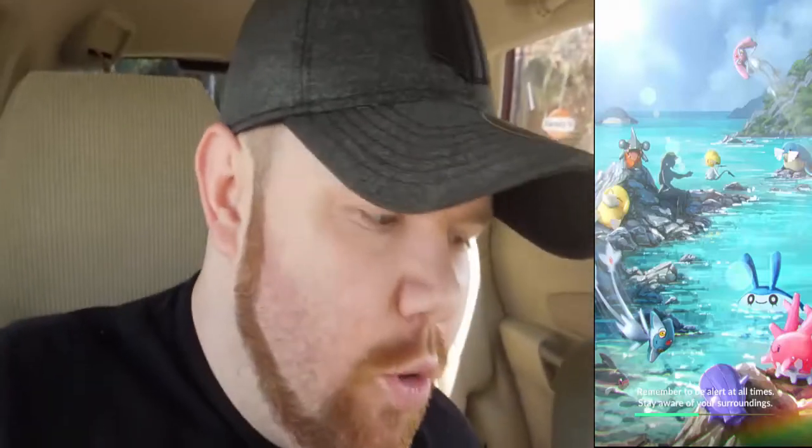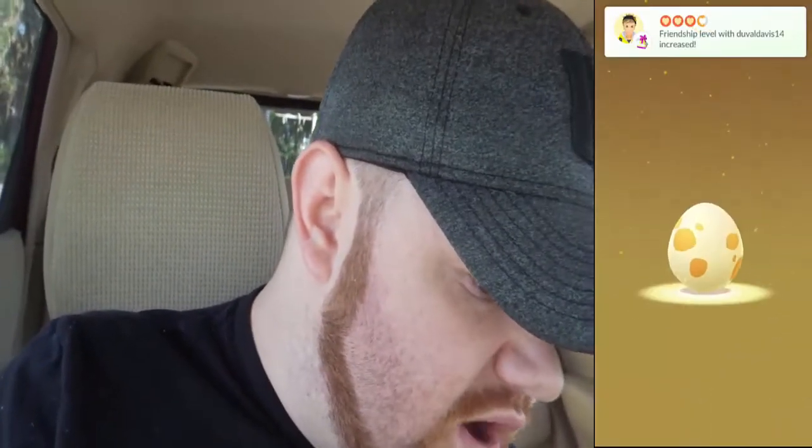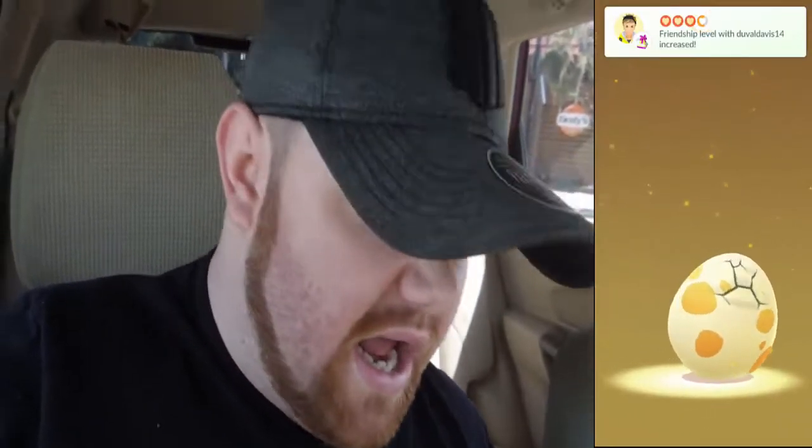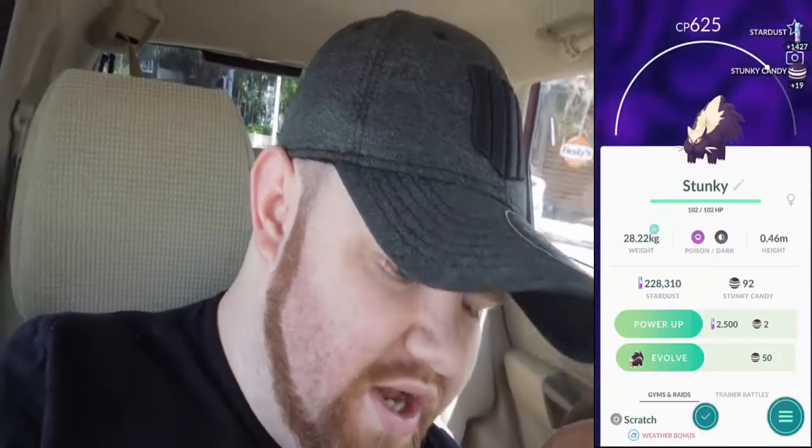All righty! So we're here a little bit late — about 10 minutes late for Community Day. I had to work a little bit. We're here now. Oh, and I got an egg hatching right off the bat! Look at that — it's a 5K egg. It's a Stunky. Not great.